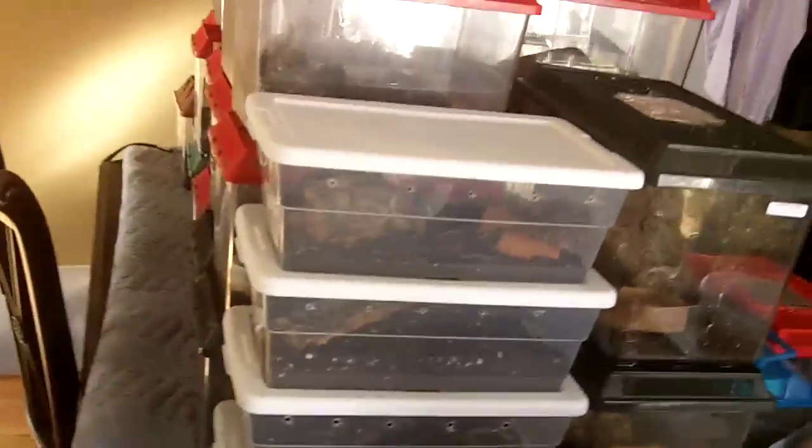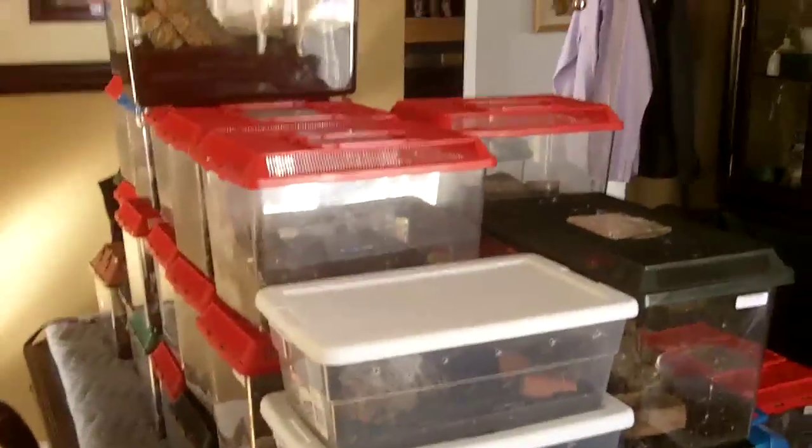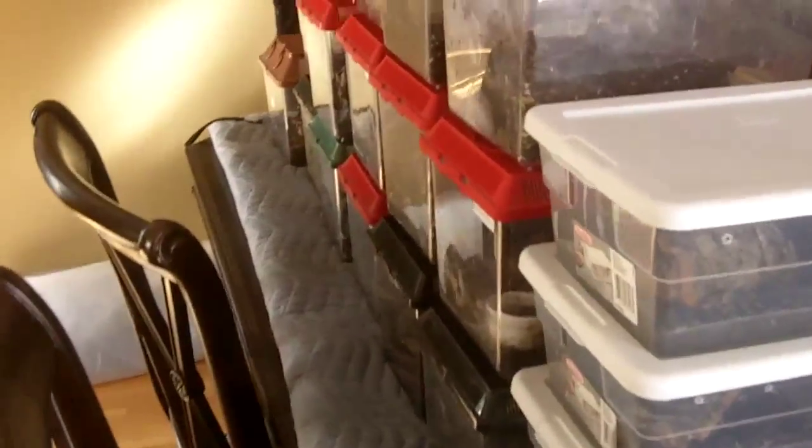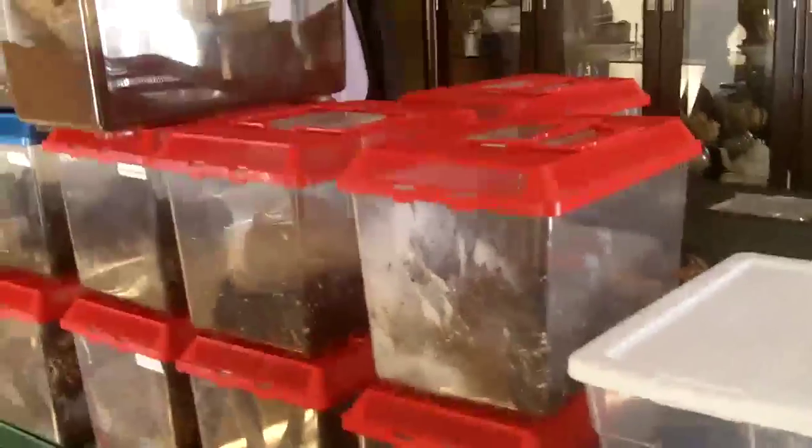I think this is the last video you'll see the tees in this order. We're almost done with the tea room, so I'll be showing it to you when it's completely done.